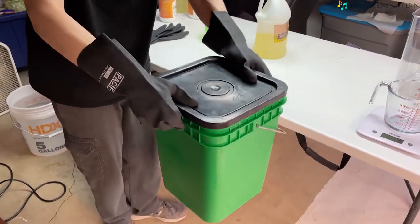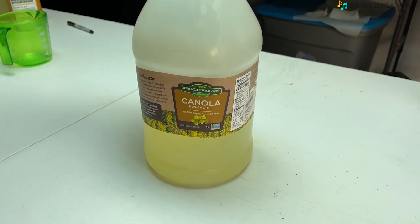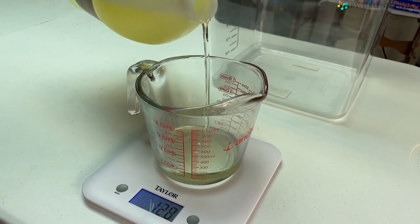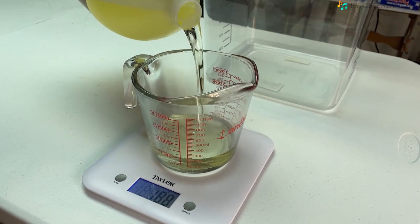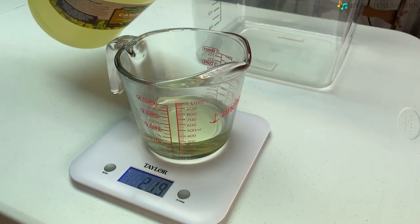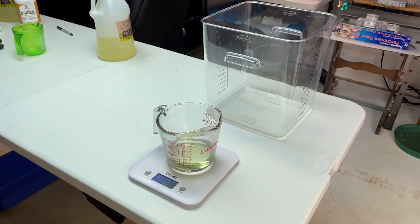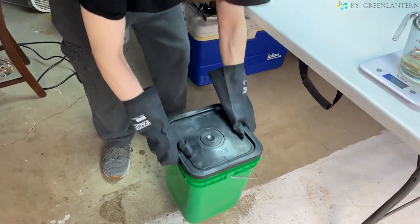Now that you have your lye water solution prepared, you're going to want to weigh out 219 grams of non-GMO canola oil. When oils with high fats and lipids are mixed with lye water solution, you get a process called saponification — and that's what we're going for.